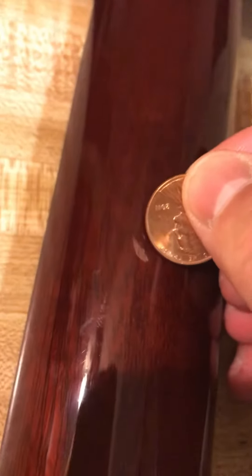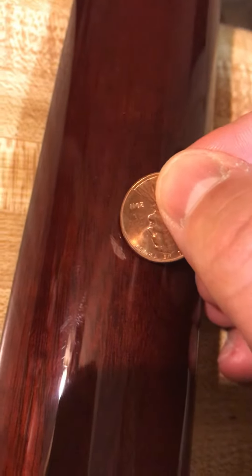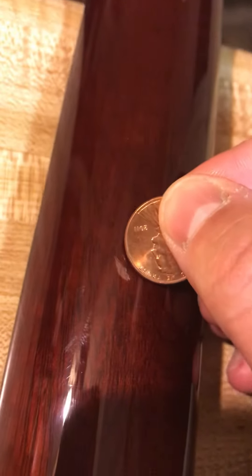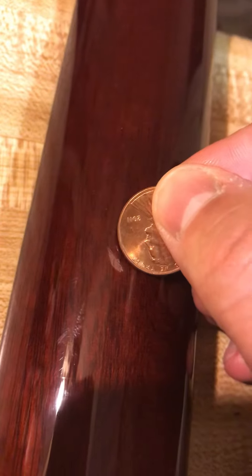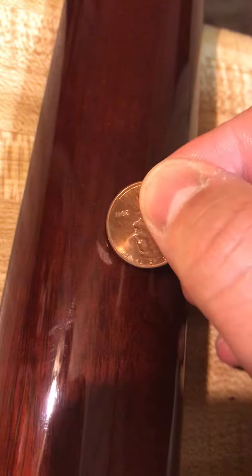You can feel it with your finger, but it's not noticeable at all when playing and not nearly as big a deal as it sounded perhaps in the listing. But I want to reveal everything that is on the guitar.